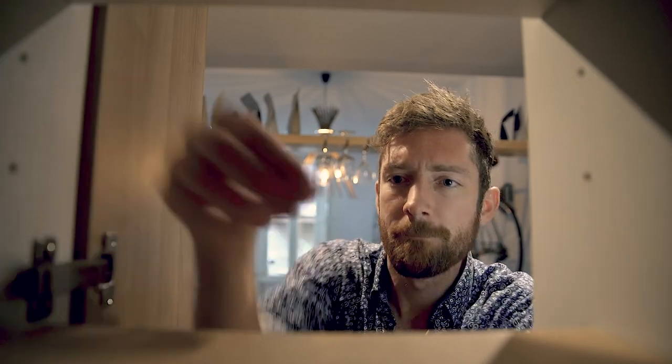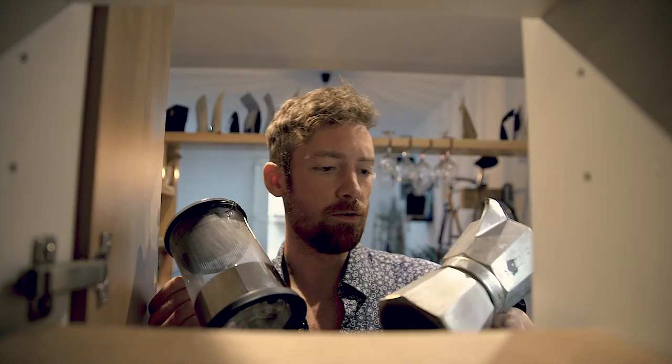Hey coffee nerds! If you're here, you likely really love coffee and have either a french press or a moka pot in your kitchen — maybe both.